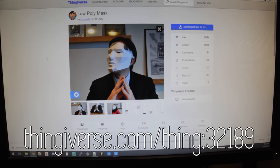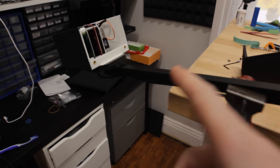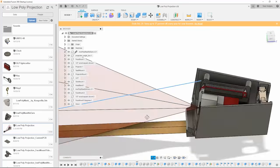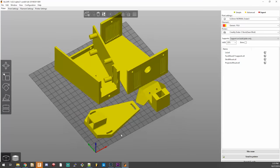A bunch of people have remade it, so I think I downloaded it from someone who remade it. I changed it so that there are mounting holes here and on the chin, which made it easier to align the projector. And this is a wooden dowel connected to some more 3D-printed parts.